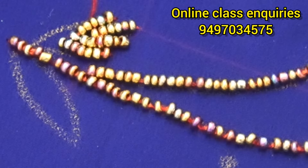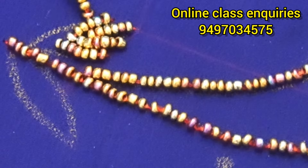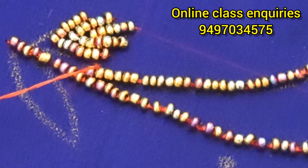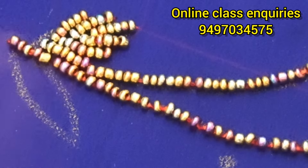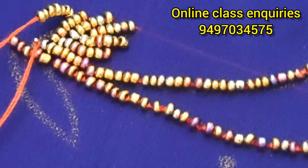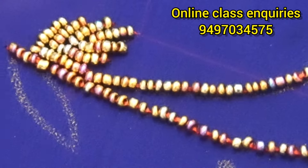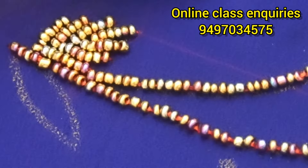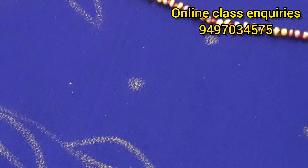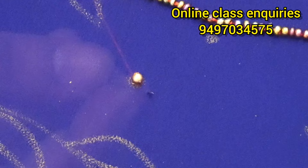We will lock it in the back. Now let me show you how I make it with the 2 petals. I will show you how to lock it. Let's make the leaves complete. Let's fix the leaves in the center.